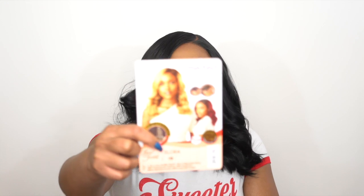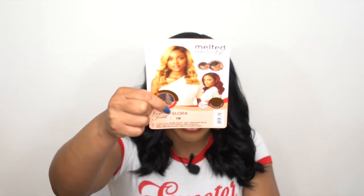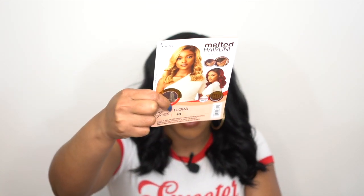This is what the stock card looks like, and I am loving the color on the stock card. The model is wearing the color DRFF2 Brown Sugar, and she's also wearing DR Red Velvet. I think both colors look really pretty. I don't know why I got a 1B — I wish I got it in one of those colors.